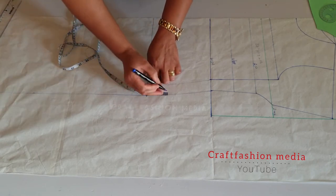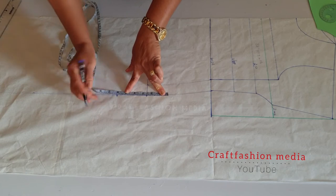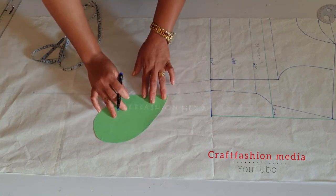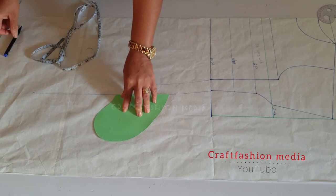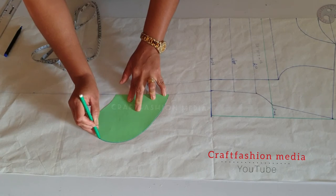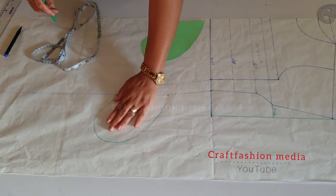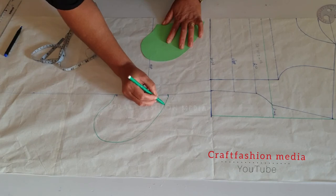The next step is to insert our pocket. I am going to mark one and a half inch above the hip line, and under the hip line I am going to mark three and a half inches. I already have my pattern drafted for the kind of pocket I would love to have, so I am going to place it there. The length of the pocket is five inches, and I am going to connect the curves. As you can see, passing my hand into the pattern, the five inches length is enough for my hand to go through the pocket.